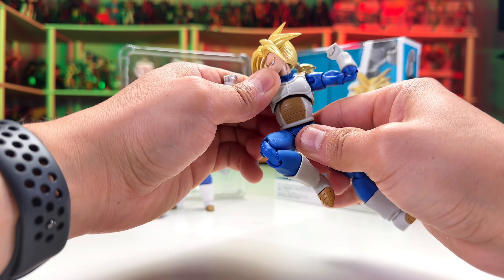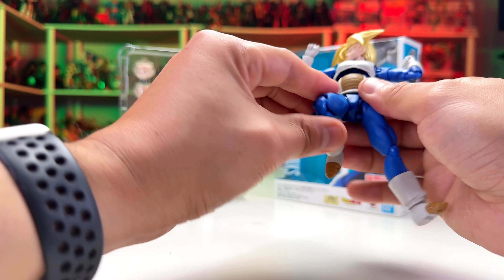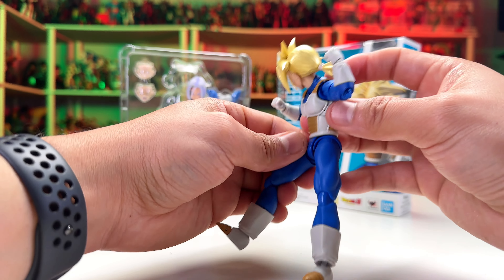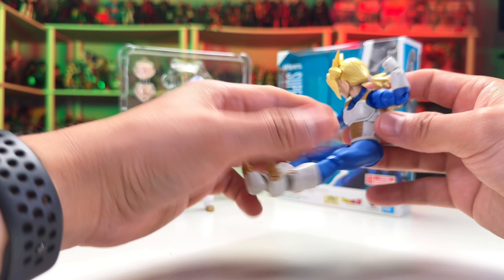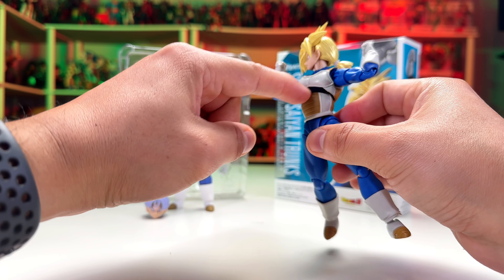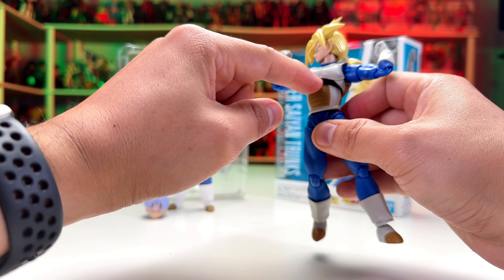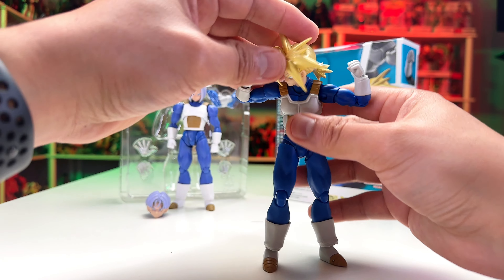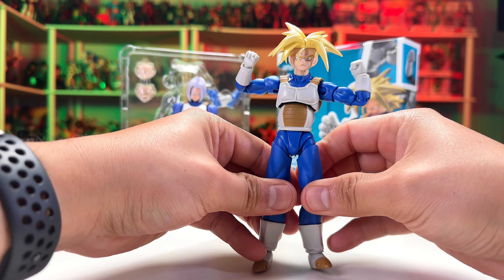The arms go to a T-position, and then the butterfly joint goes this much, which will help us install the arm cross accessory that comes with the figure. The elbow bends this far, and then there's a little bit of articulation on the wrist as well.